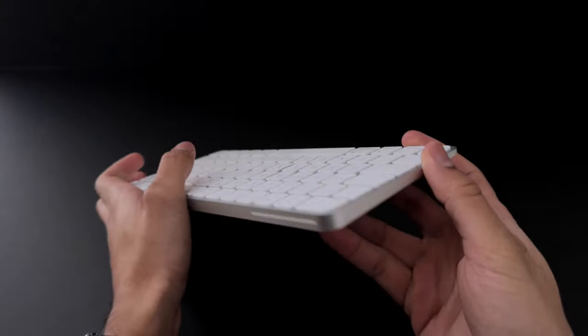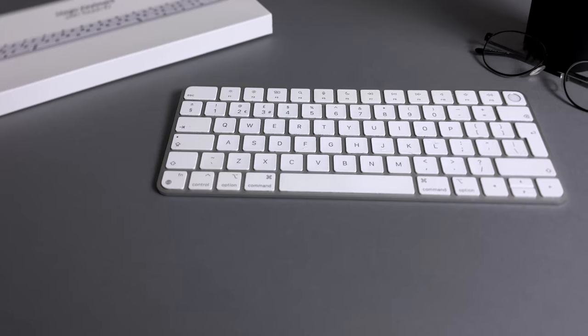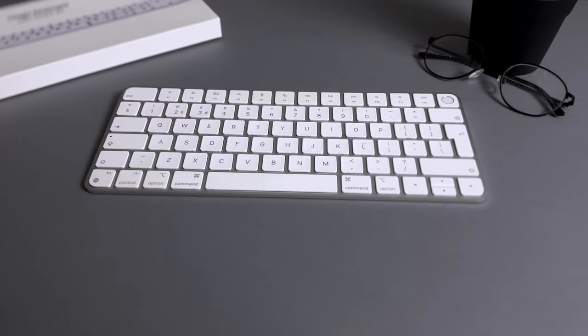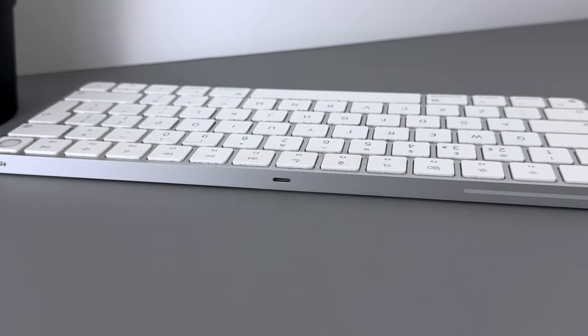In typical Apple fashion, the Magic Keyboard is constructed using aluminium, which has held up pretty well for the most part. I only have a few scratches which you can only really notice if you squint closely. Realistically, this is a keyboard — it's not like you're going to be dropping it around every day.